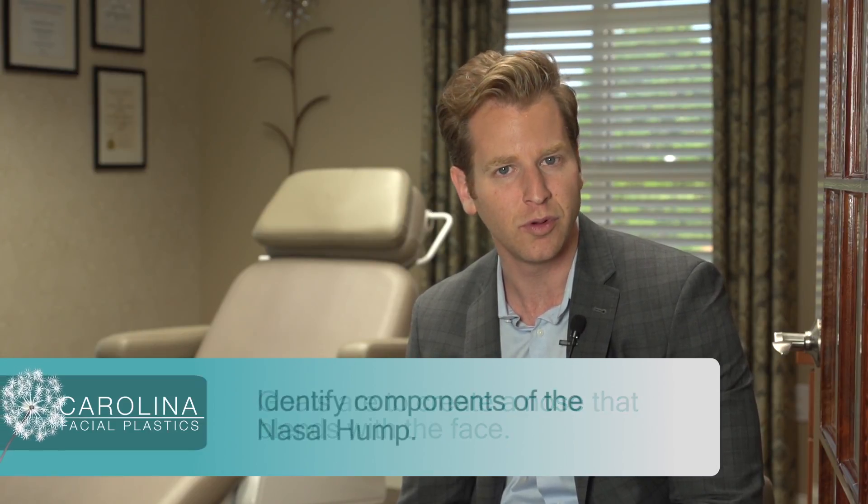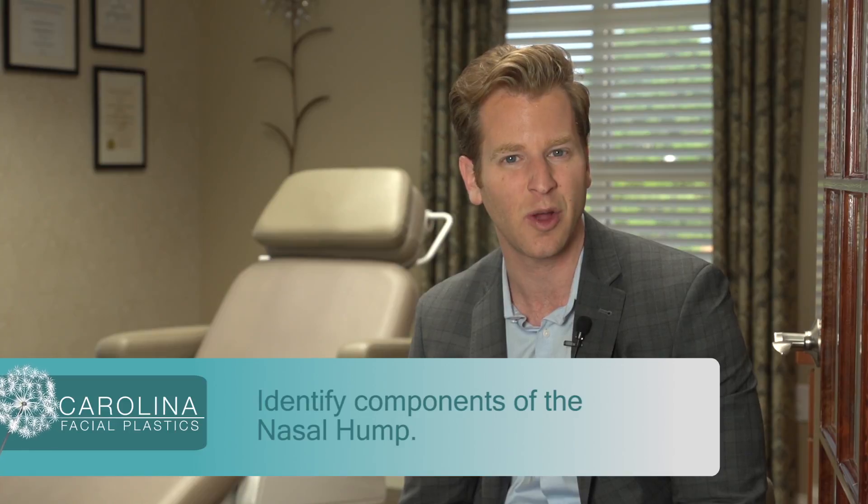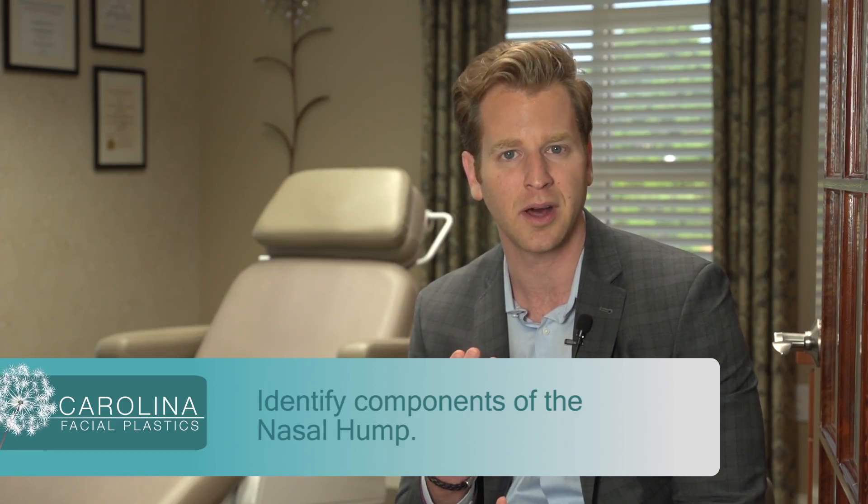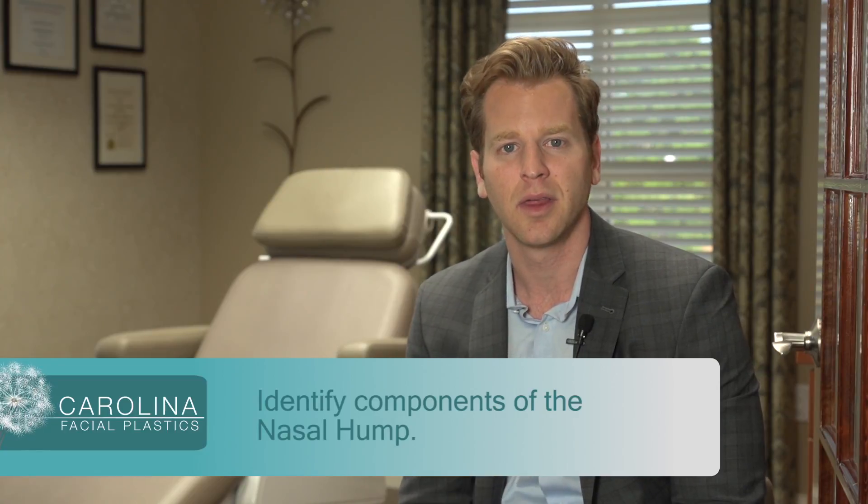So the steps that I take to remove the hump — you first have to identify where the hump is. The nose is composed of cartilage at the bottom and bone at the top. The hump can be composed of either cartilage, bone, or both cartilage and bone.